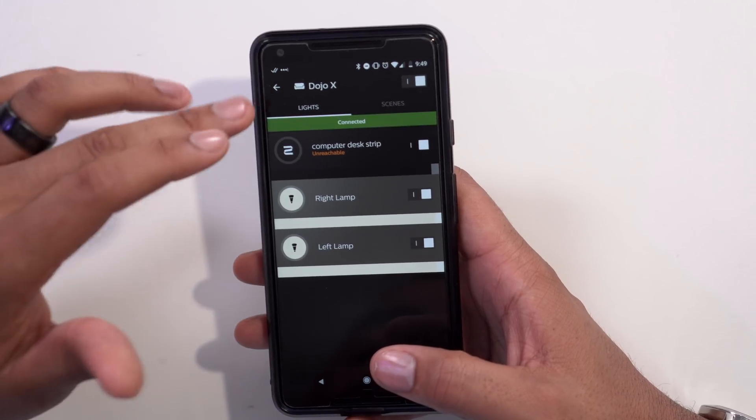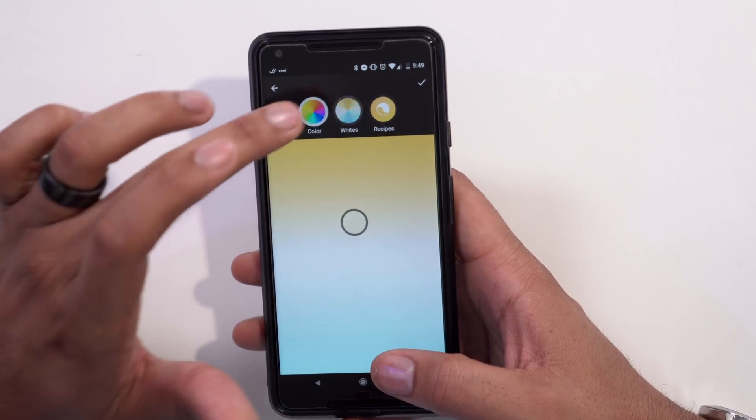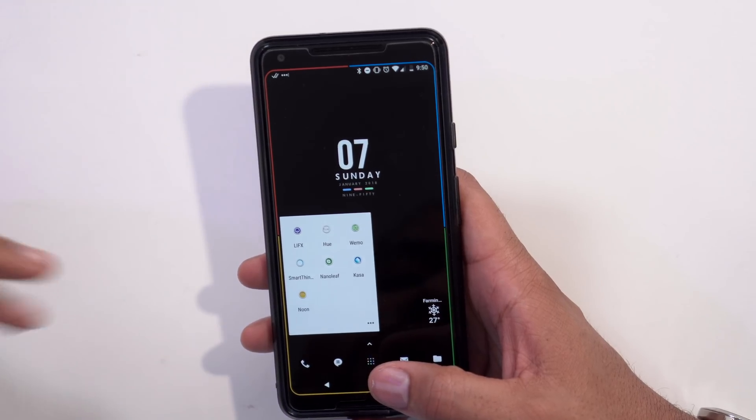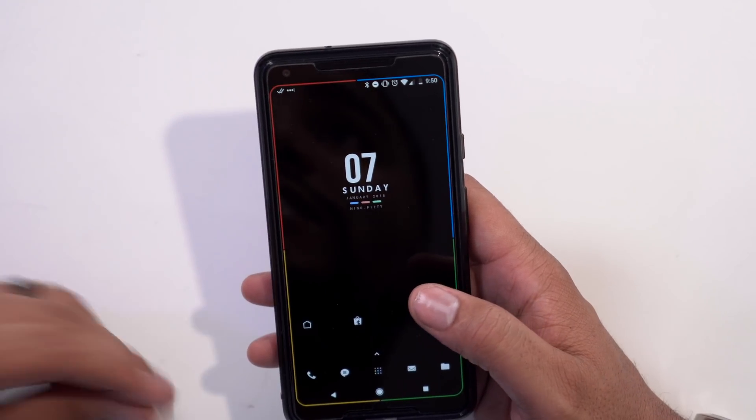I also have Hue — I was using both Lifx and Hue for a while to figure out which I liked. The bedroom lamps are Hue so I use the Hue app to control those. I also have WeMo, SmartThings, Nanoleaf, and Casa, which I control with Amazon Echo and Google Home. Amazon Echo is a bit further ahead in home automation, but Google Home is catching up daily it feels like.